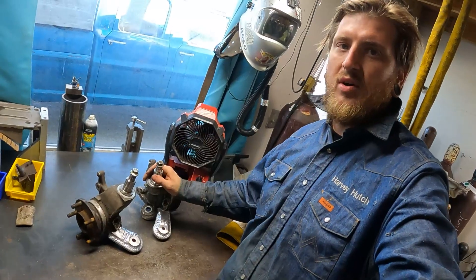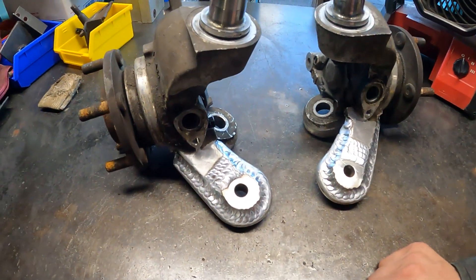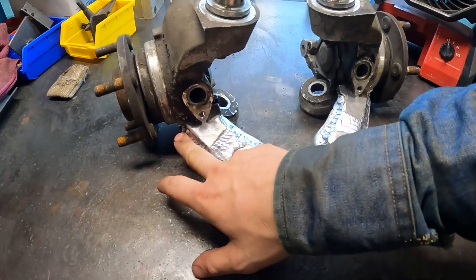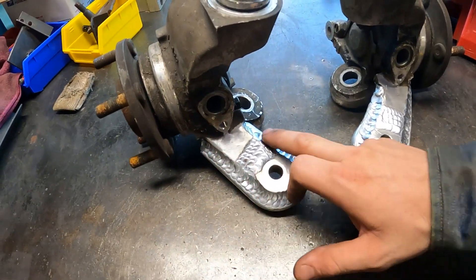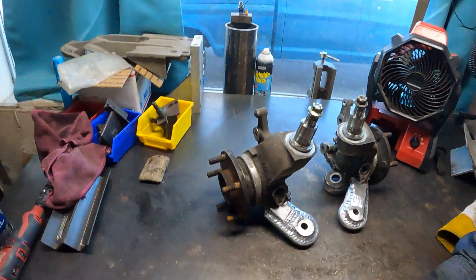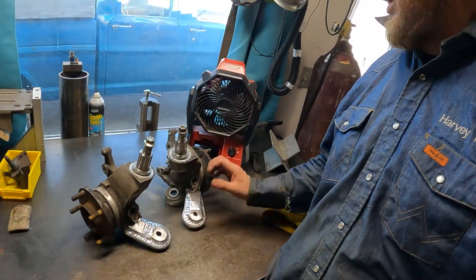That about wraps up our Z32 knuckle fabrication. We went ahead and finished up all our welding with multiple passes to ensure proper penetration. We did a nice pass on here, and then some weaving to give it extra strength on the round bar. This being aluminum, it deserves a little bit of extra reinforcement.